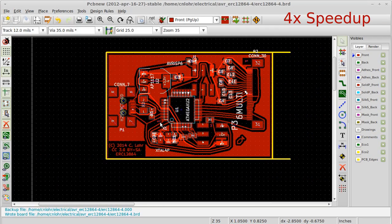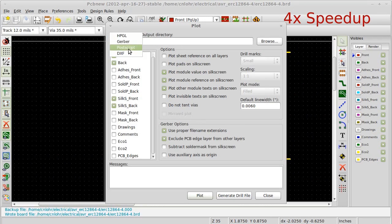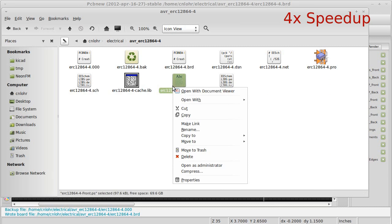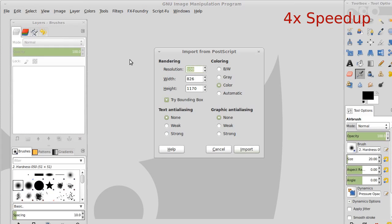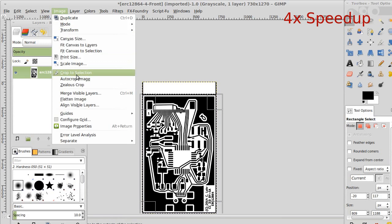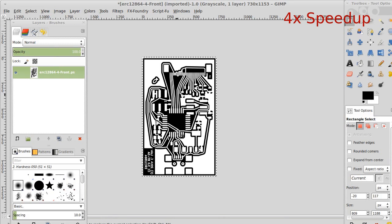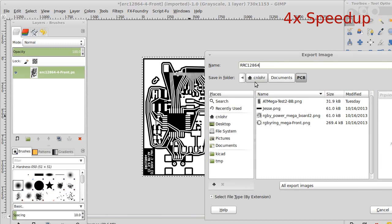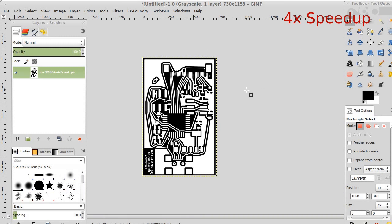Now I'm going to export it as a postscript file so that I can import it. Some purists will say you need to leave it as vector, but I just use 600 dpi — that's plenty good. I import it with anti-aliasing because the laser printer supports that. And I invert the colors and flip it left to right, because you want the artwork side to be as close to the copper as possible.